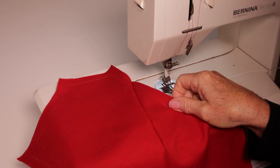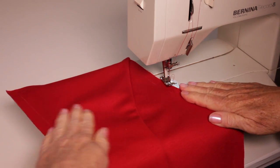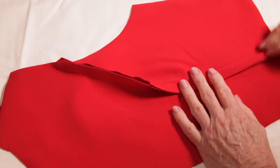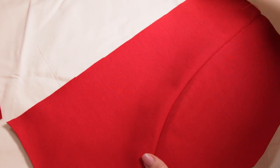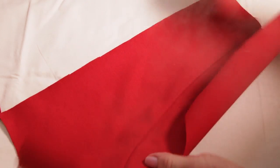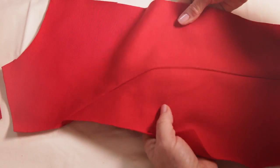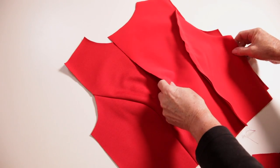Repeat this process for the back bodice. Press all the seam allowances towards the centre front and the centre back respectively. There is no need to neaten these seams as they will be enclosed by the lining later. Pin and stitch the side seams and shoulder seams together.